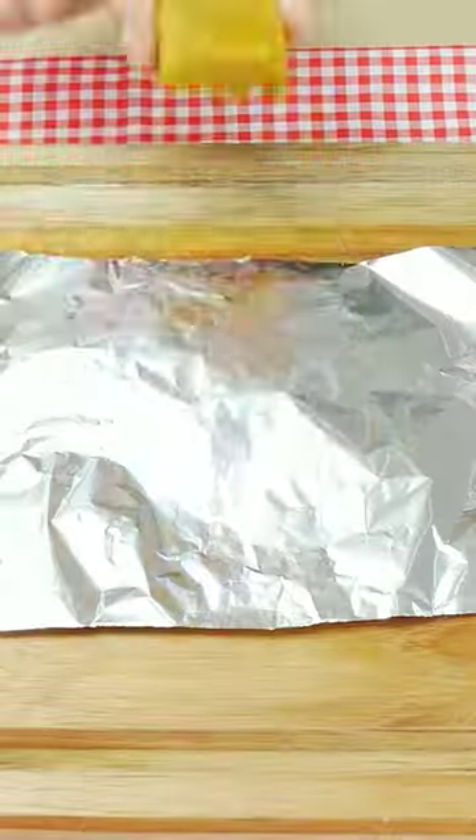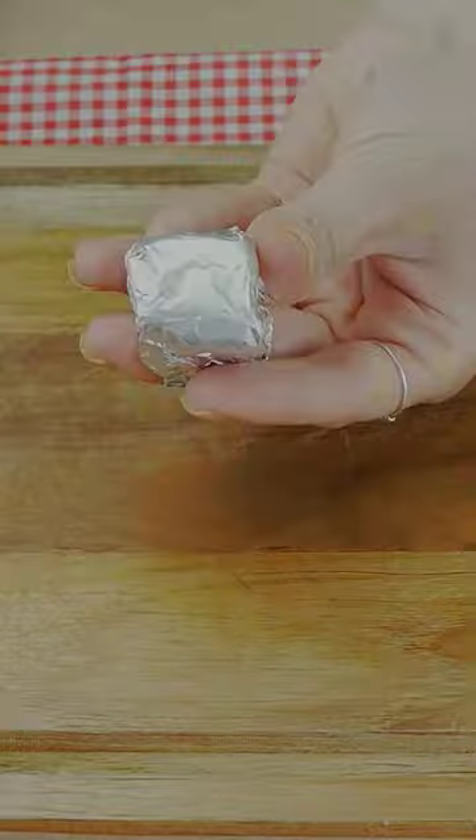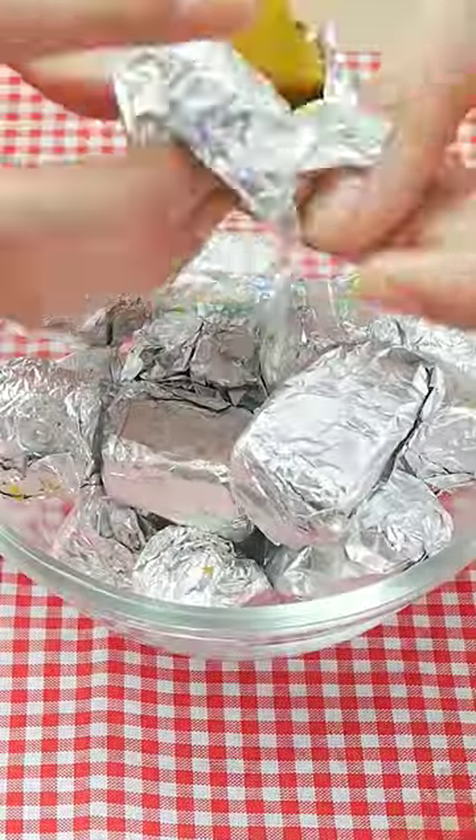Guys, it is super delicious, very healthy, and very practical for your days. Just make it — I'm sure you're gonna love it.